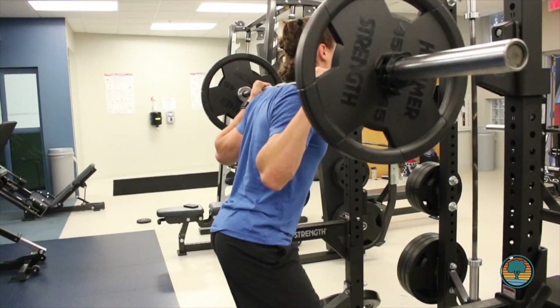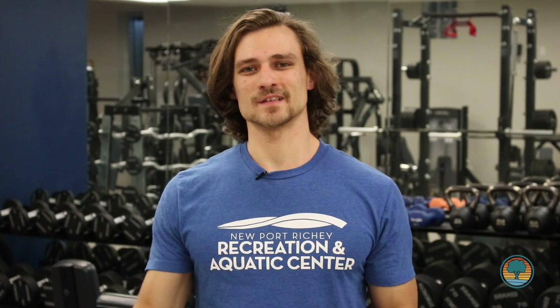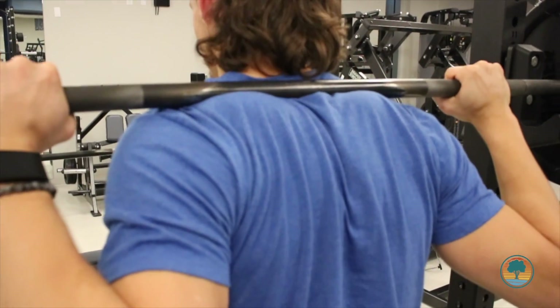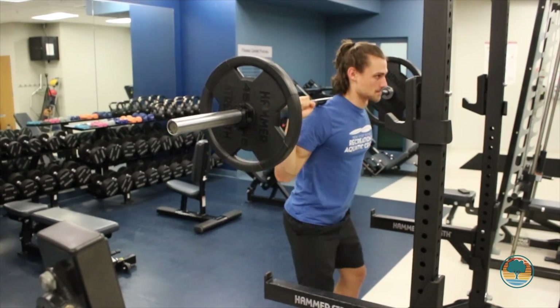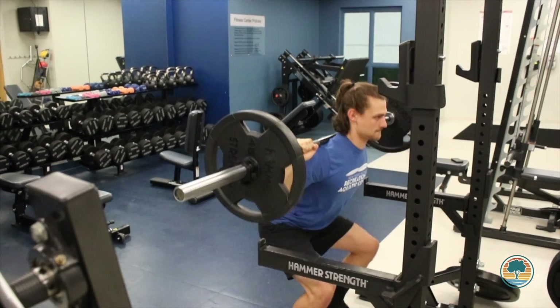There are two main types of back squats: the high bar back squat and the low bar back squat. Both are very similar but have slight differences. For the high bar back squat, we're going to set the bar more on top of our shoulders, on our trap above the bone. From here, we're going to be in a more upright position, which puts the weight and the load more on our quads.